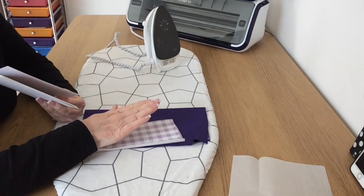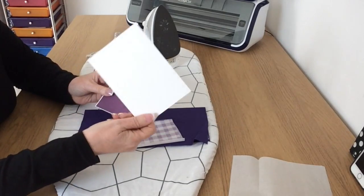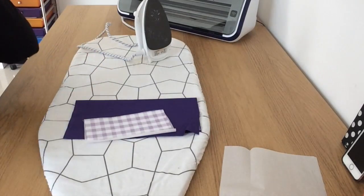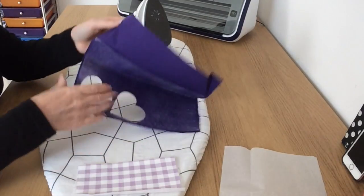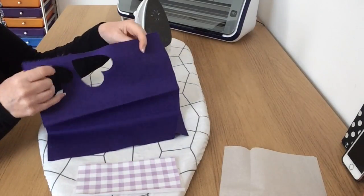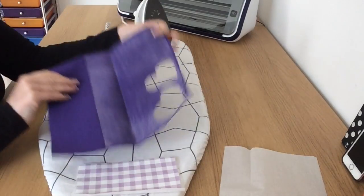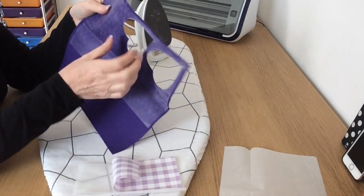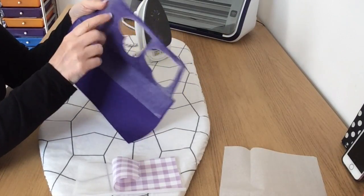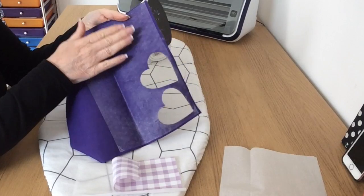I'm going to cut some designs out of fabric and hopefully sew them onto this piece of card, then layer all this up. I've pulled out some fabric from my stash. This is obviously something I've cut with the Scan and Cut before because it's got cut outs already in it, and it's got some kind of iron-on backing on it and I'm not sure what that is to be honest.